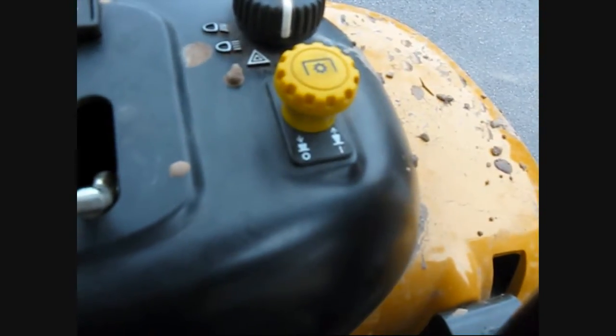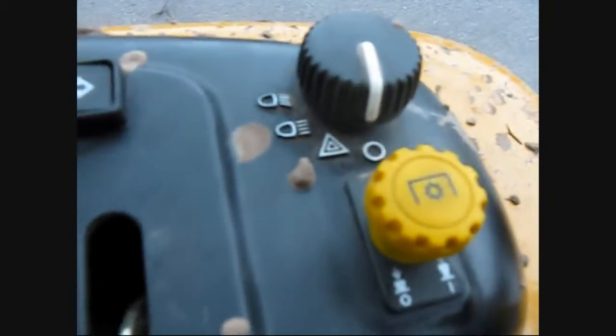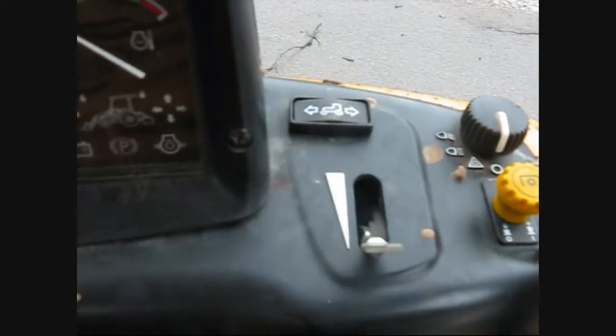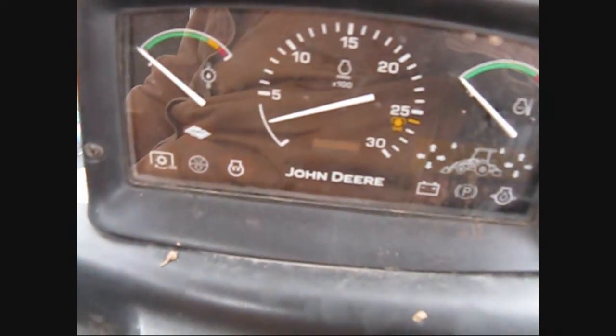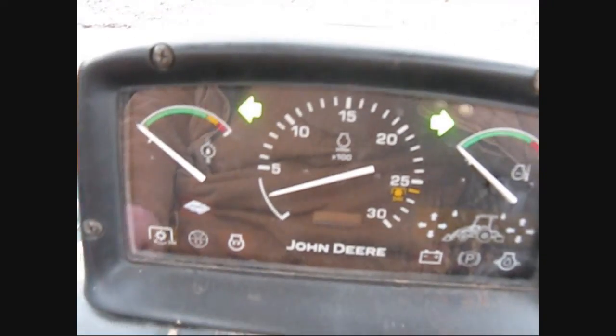Your throttle is right there, and of course the key switch. That's your PTO engagement — for like my snowblower. These are light switches, and I switched that switch for what they call creep to reposition. There's your cluster of gauges, and this is your signals if you're on the road.